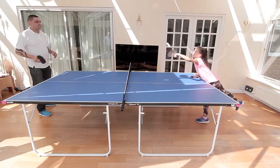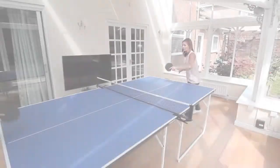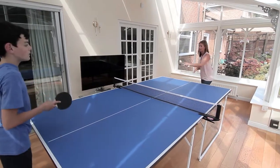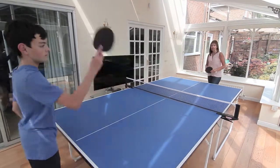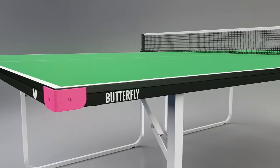The Butterfly Compact Wheel Away 19 full-size table tennis table is the ideal choice for homes and schools that require a quality, robust table where storage is limited and cost is an important factor. The 19mm top is ideal for recreational play.